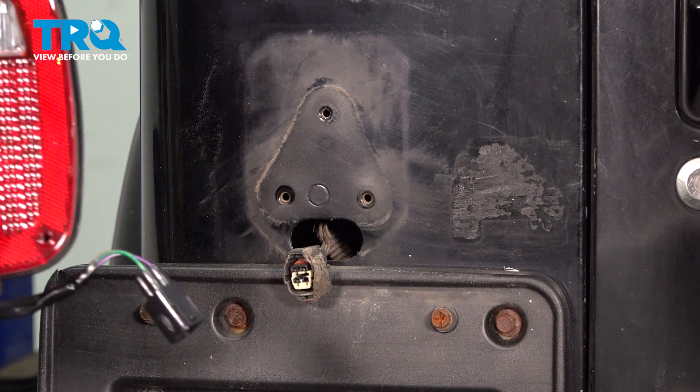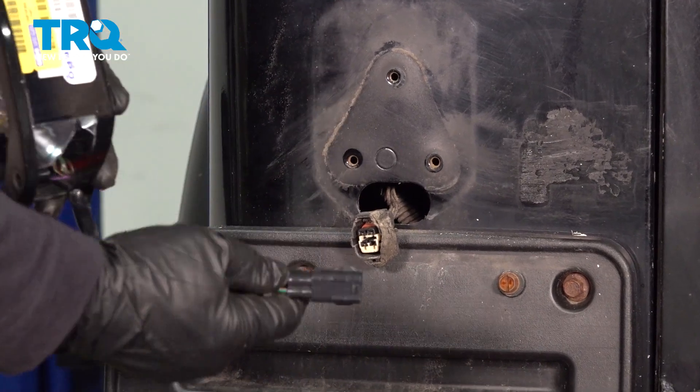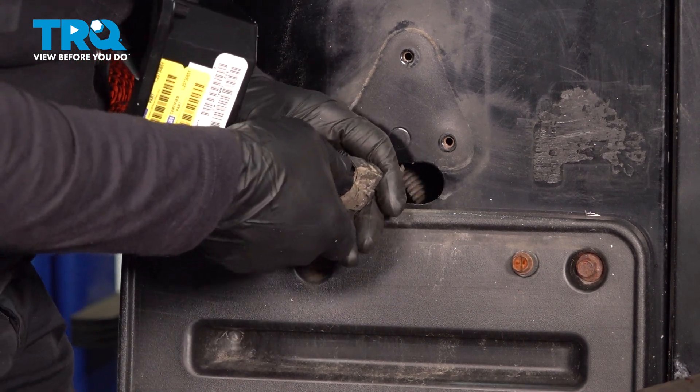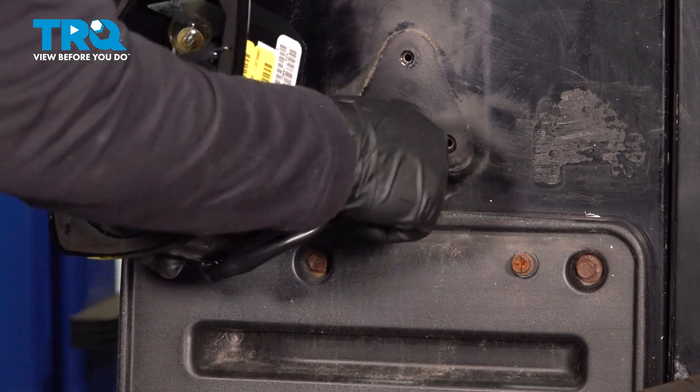I'm going to grab my new tail light, pop that lens off, and set it aside. Grab my connector — let's plug that right in. Line them up. You'll hear a click, just like that. That's nice and sealed.